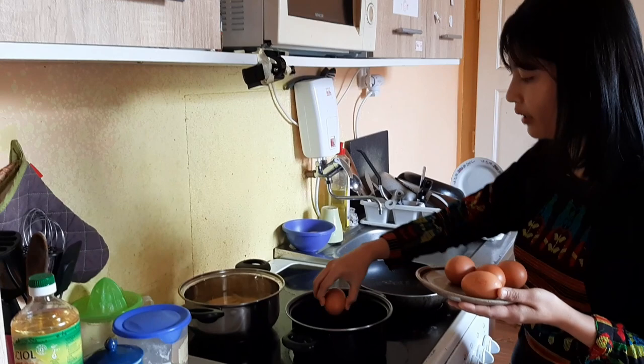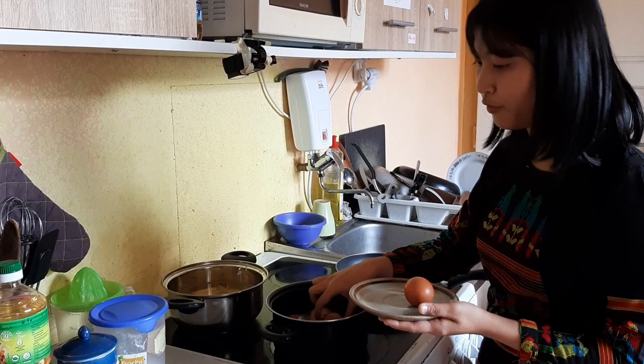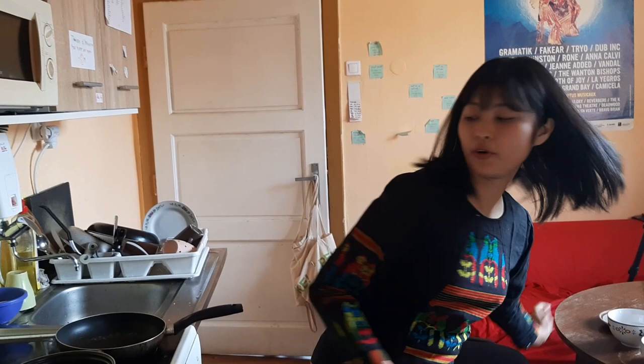So here are the eggs that I really like. I will put them in the pan to boil — 1, 2, 3, 4 if you want. I will put the temperature to the highest so it can boil in time with the potatoes.